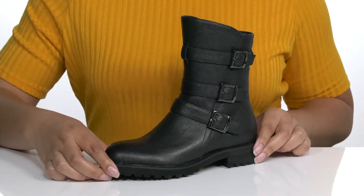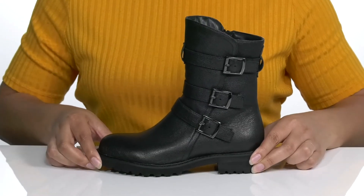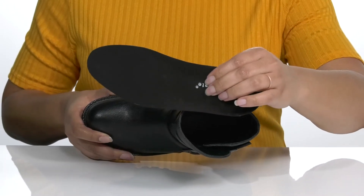The leather has a pebbled look that gives it a sophisticated vibe and would go well with some skinny jeans and a nice sweater. There is a textile interior with a removable footbed that is cushioned for comfort.